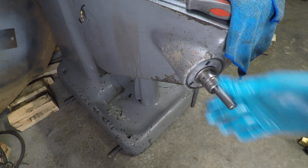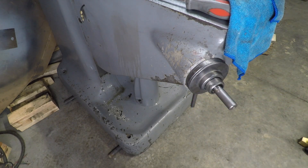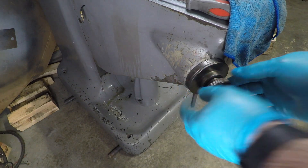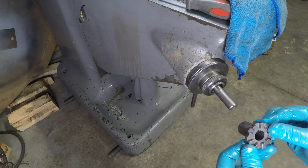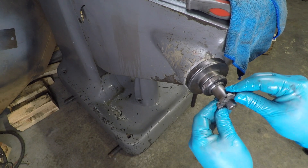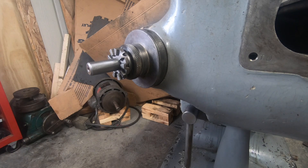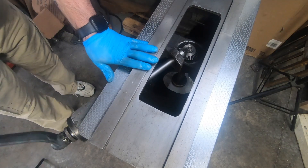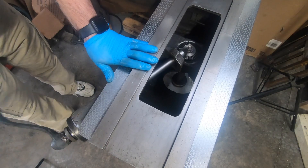After a little bit of oil, the z-axis dial and lock nut go on, followed by the clutch insert. Now with the handle on I can take it for a test drive — cranking the handle up and down is very smooth. Very happy with how this is turning out so far.